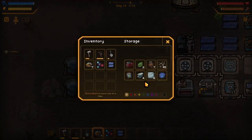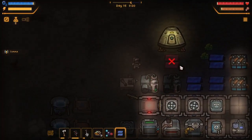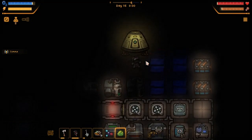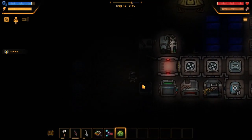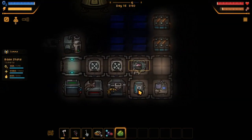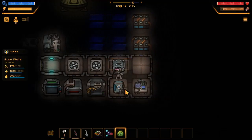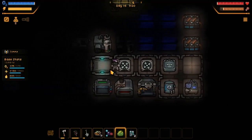We need some water. Let's place this — another solar panel. Stop picking up stuff! The base should be running perfectly now. I don't have any water. How do I get the water out of it? That's weird — I don't know, we'll figure it out.